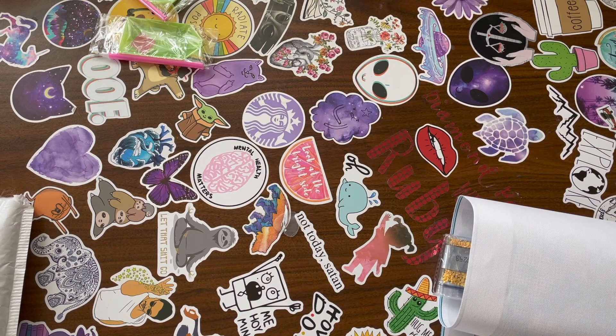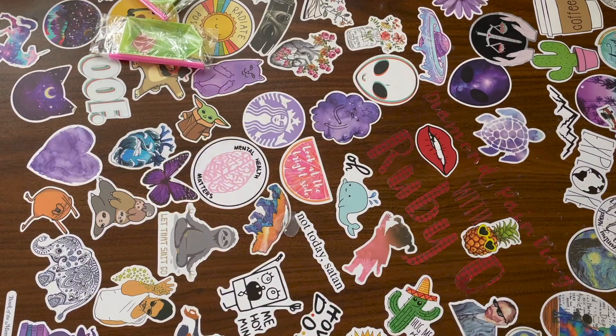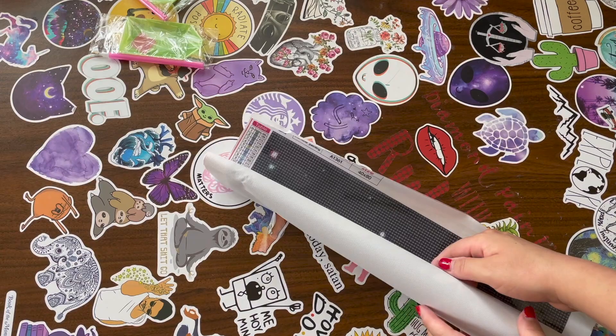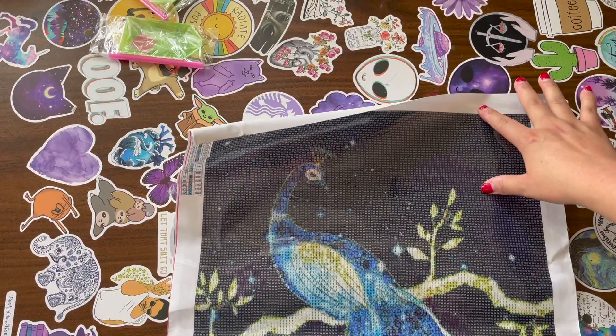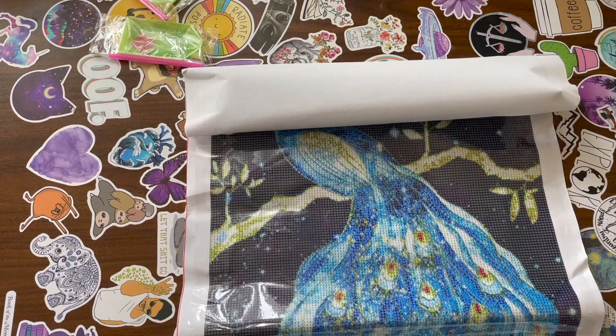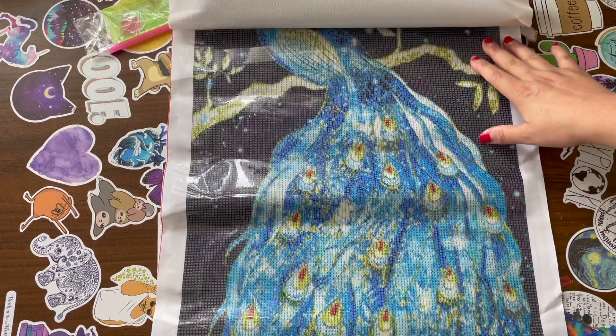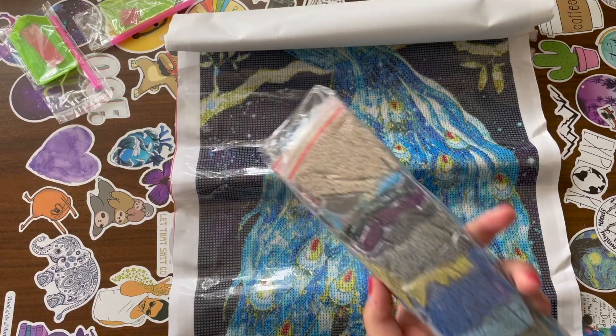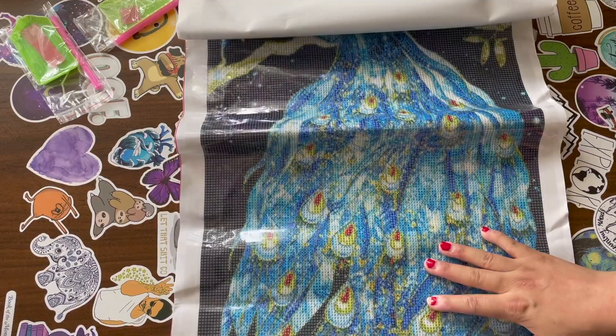I'll show you the drills after I show you the images — and I'll show you the drill field too — but nobody likes waiting. Alright, next painting! This is a 40 by 80. Oh wow, look at that — this is pretty! This one actually has bagged drills already, which I like, because that means I don't have to do that myself.